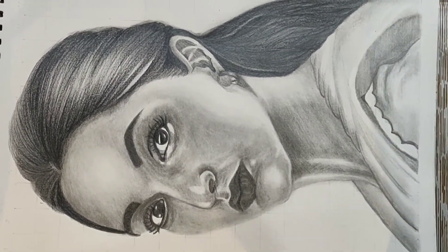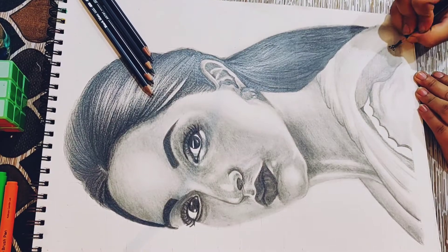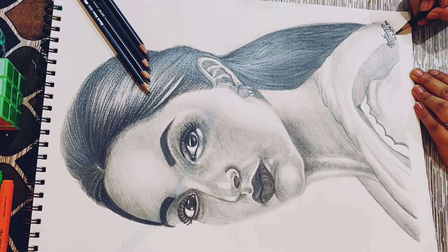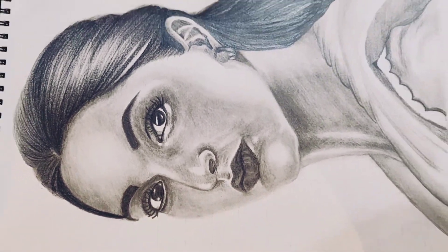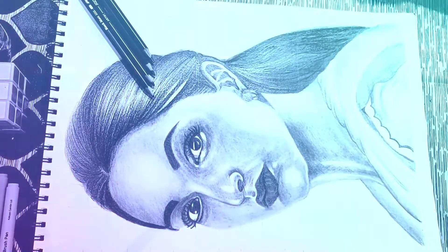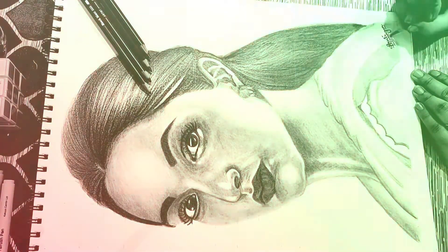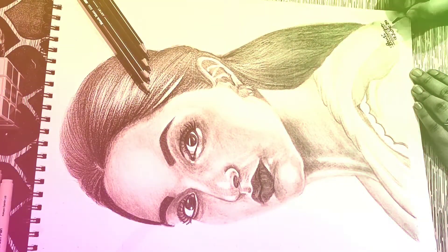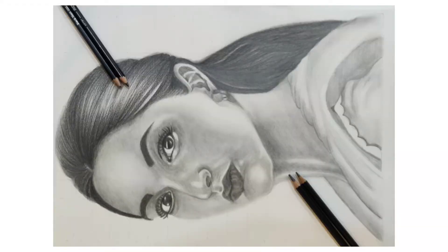Techniques are really important while doing portraits. I hope you like this video. If you do, don't forget to like, share, and subscribe to Kalaiaj. Stay tuned for more tutorials. If you have anything in mind or want me to draw someone, do comment in the comment box below. Bye.